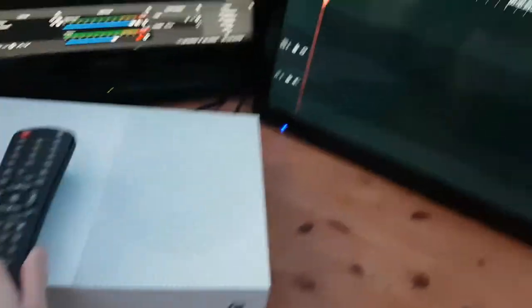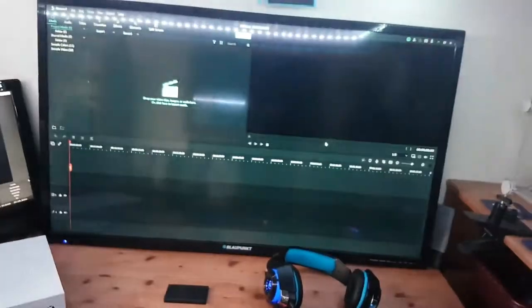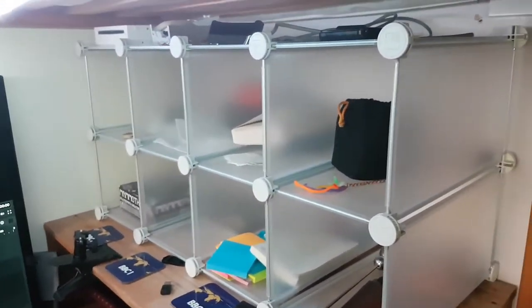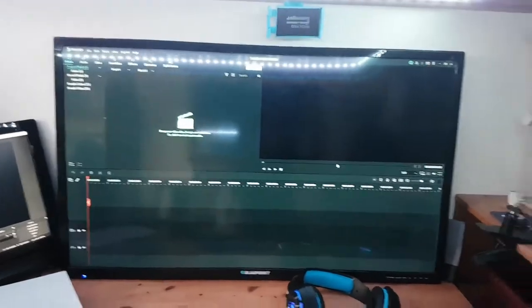TV remote — they work on both these TVs actually. This little monitor down here and this big, big old 40-inch thing. I have an Ethernet cable for my Xbox One S if I want to record or anything. It's really handy.